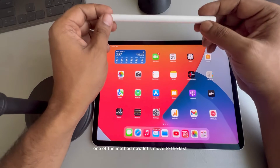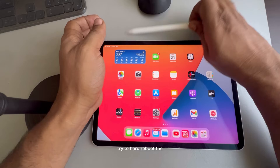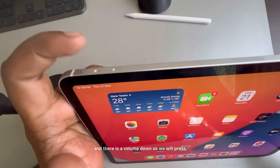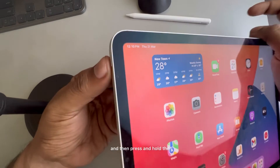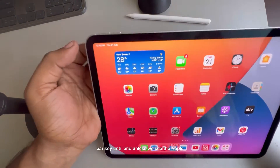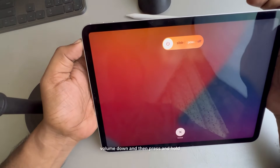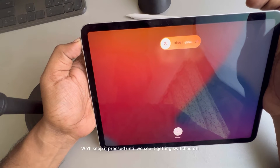Now let's move to the last method: try to hard reboot the iPad. To hard reboot, press the volume up once, then volume down once, and then press and hold the side bar key until you see the Apple logo appearing at the center of the iPad. So let's start — press volume up, volume down, then press and hold the right side key.